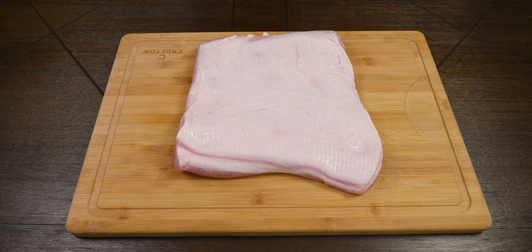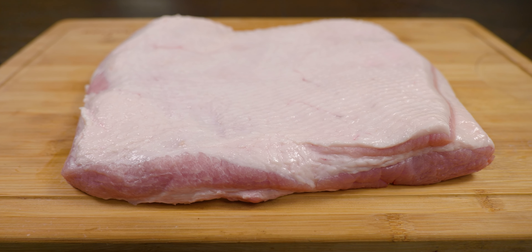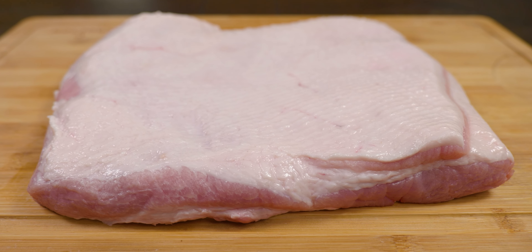In today's video we're going to show you how to make bacon in two ways: a wet brine and also the dry method. The piece we got at the market is about four and a half pounds.